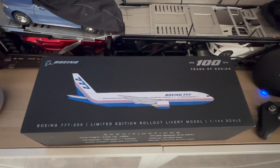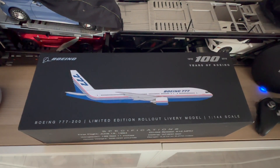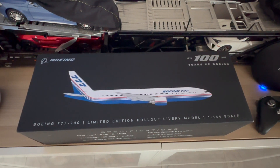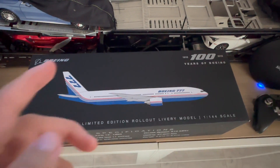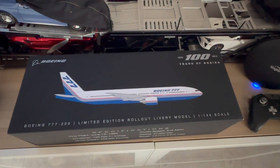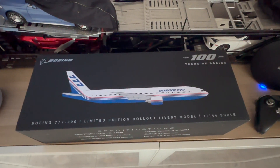Hi guys, it's Daikaz BrickRide. This is another video and today I'll be doing the unboxing for the Pacmin Boeing 777-200 series in 1:144 scale in the rollout livery. So let's dive straight into this unboxing video right now.